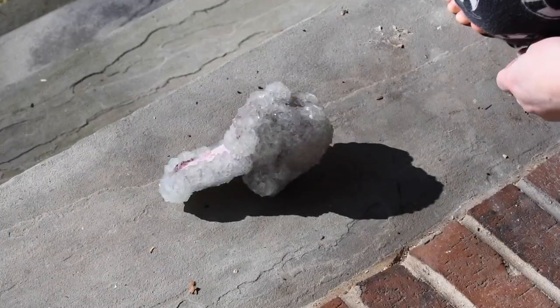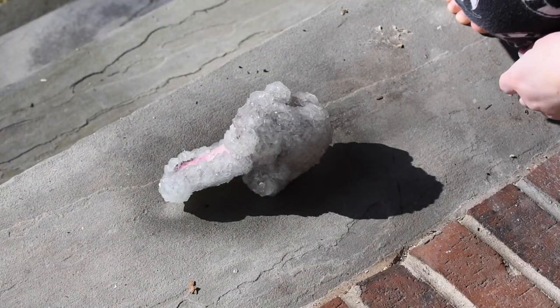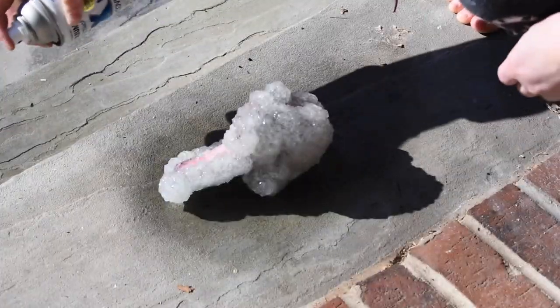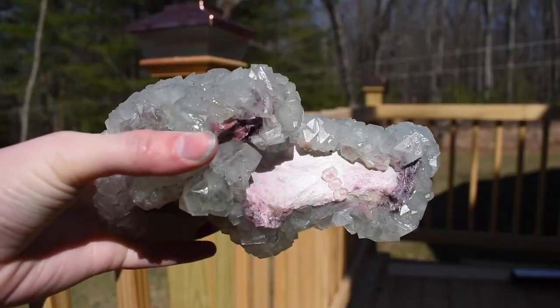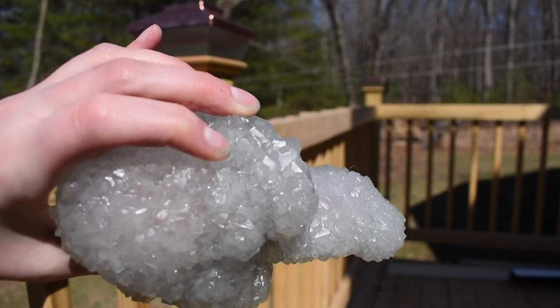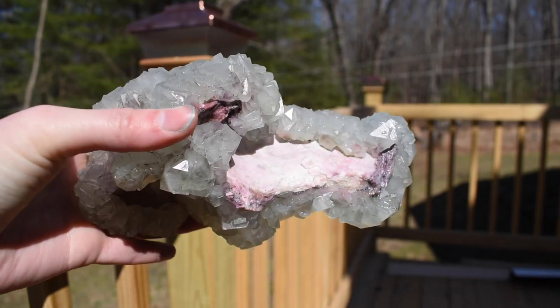I did fail to mention that you do need to use a clear coat. This is the Rust-Oleum two times ultra cover satin clear. And here is the finished product — I love how chunky the crystals came out, and the bone is dyed pink.